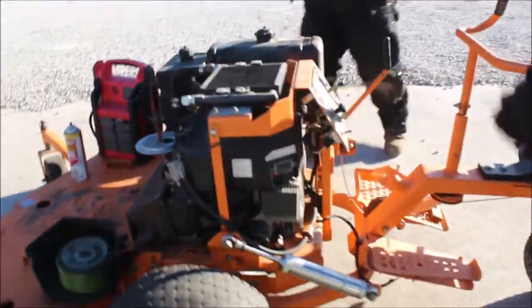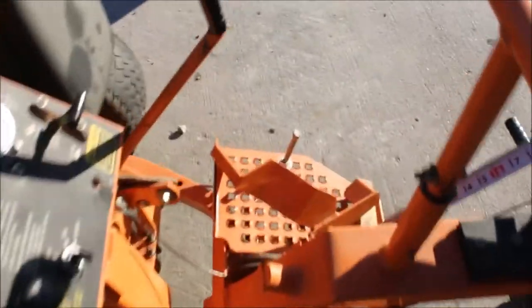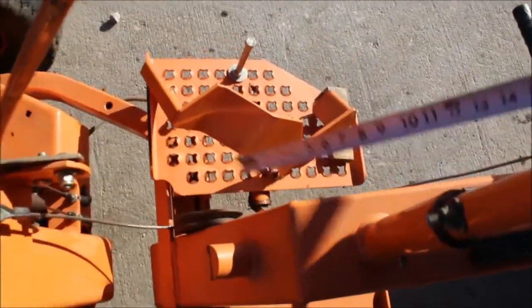The accelerator pedal here needs fixing — it's broke right here. It needs a little bracket welded back on here. It's a hydrostat deal. Tight little mower.